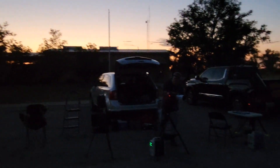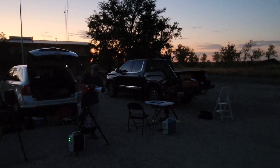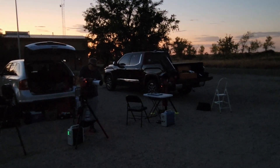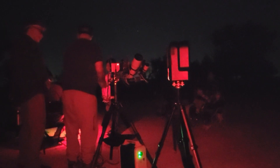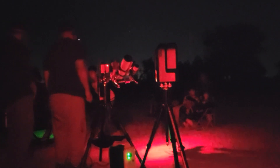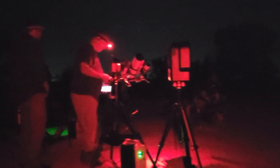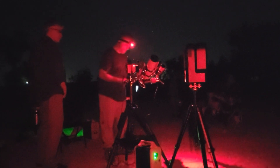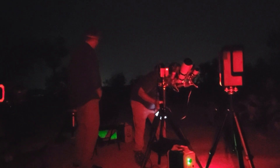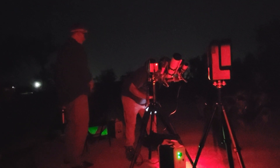We've got a couple of guests, and the skies are getting darker. Later on, we should have more guests showing up. Usually a lot of young families will show up too. Right now the sky is almost completely dark, and so far we've got one young family who's shown up, but we're still having a little difficulty getting the scope set up. Very shortly we'll be showing some images and some viewing.